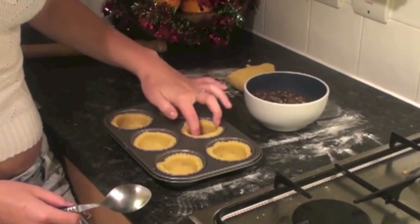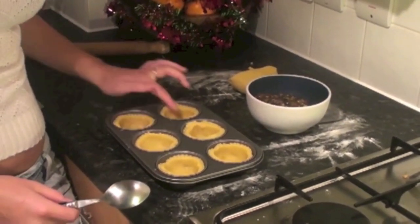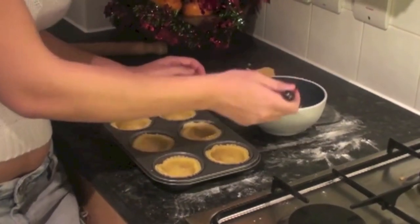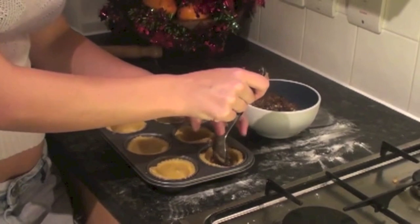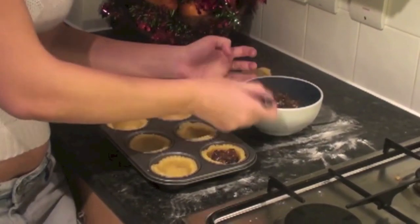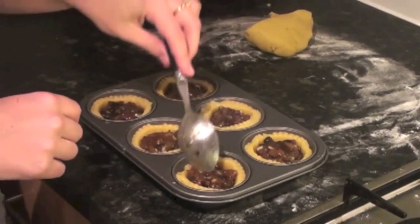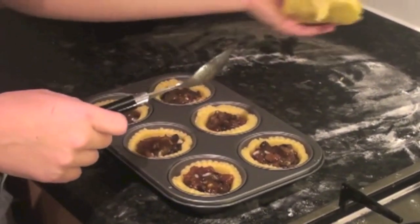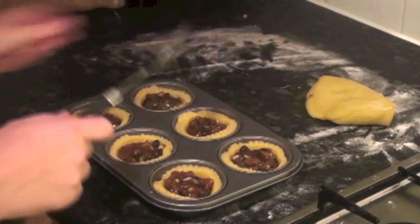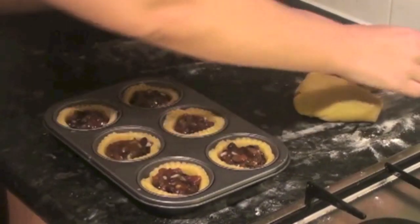These are all done. Now we get our mincemeat and press the dough down a little to make sure it's in place, then add about one tablespoon of filling into each. They're all done and filled. Now I'm going to roll the rest of my dough and cut them into Christmas tree and star shapes, and then put those on top.